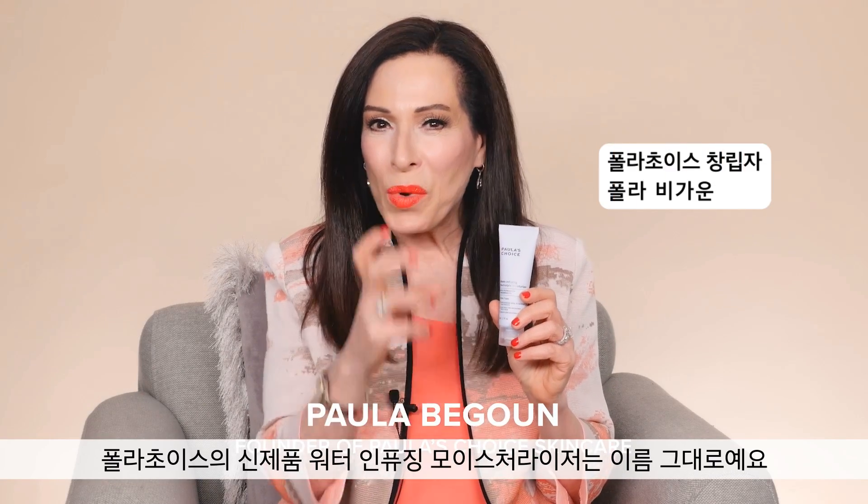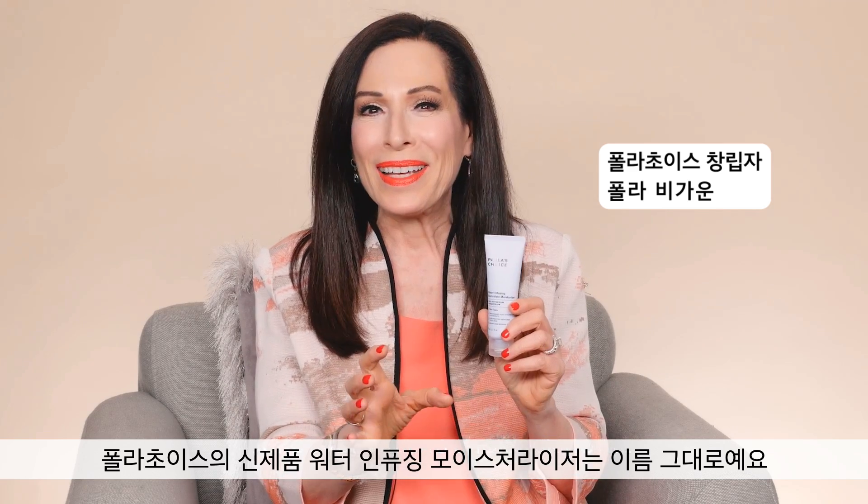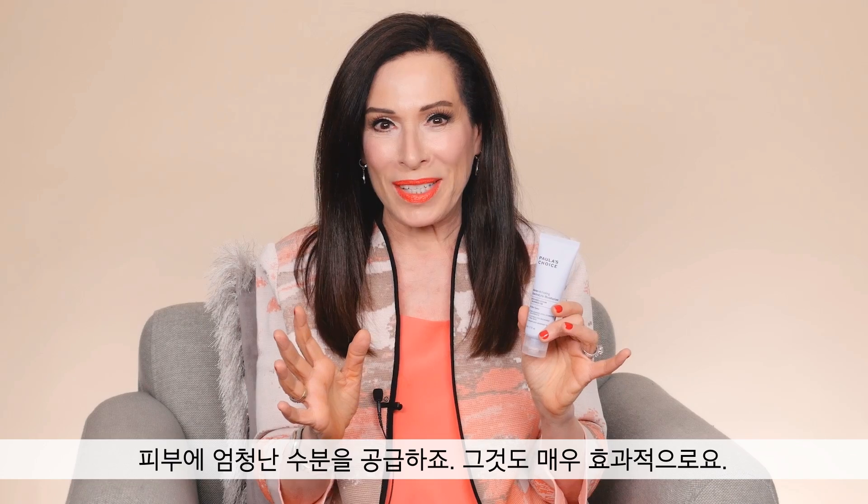My new water-infusing electrolyte moisturizer is just that — it is hydrating. It is a burst of hydration on skin.